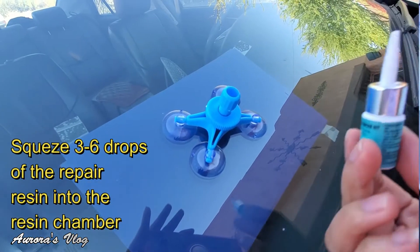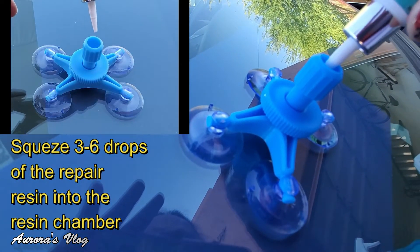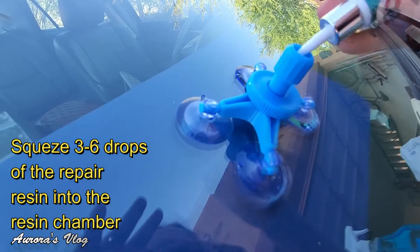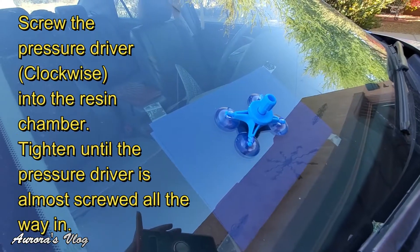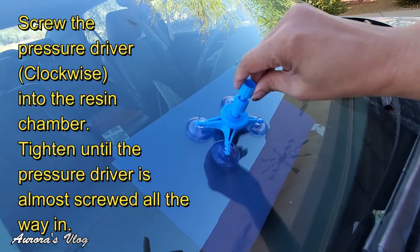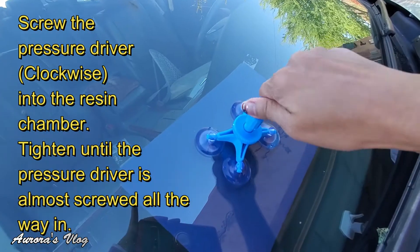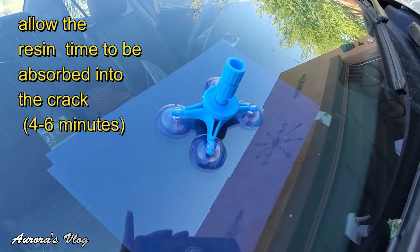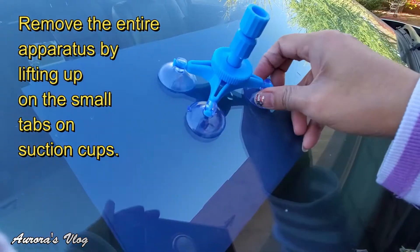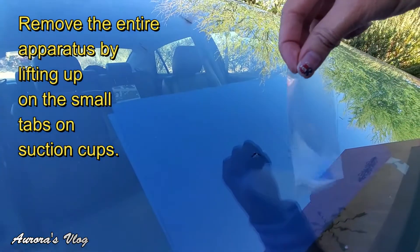I'm gonna squeeze six drops of resin into the middle. After dropping that resin, let's pull this down all the way. We will wait six minutes. It is now six minutes — let's go ahead and remove this and apply this plastic.